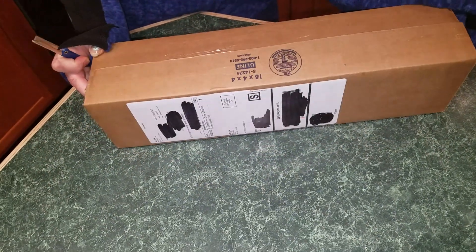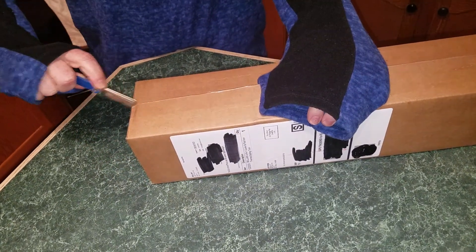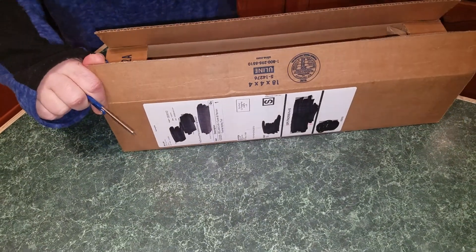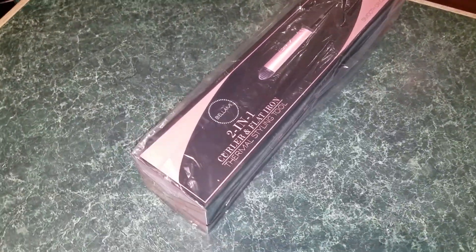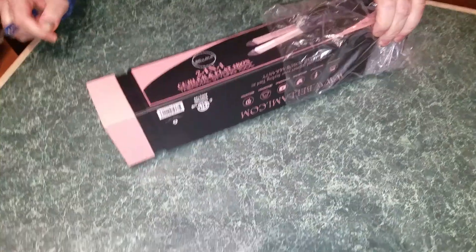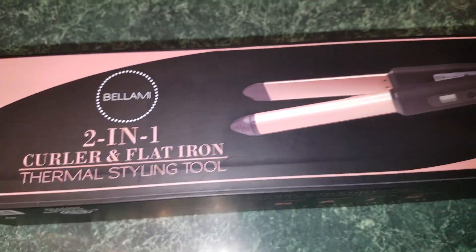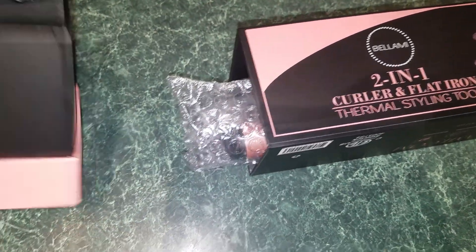This is my exciting awesome win from a live Bellamy video on Facebook — I was so excited that I really won it! It is their two-in-one curler, and I am so excited. I am new with Bellamy. I've got one thing that you bought me for my birthday. You can straighten your hair and curl it with one tool — sounds pretty special, pretty cool!